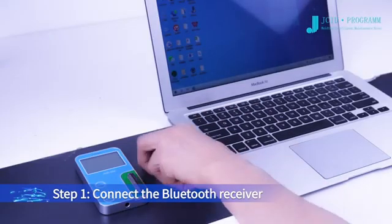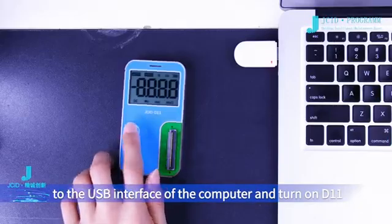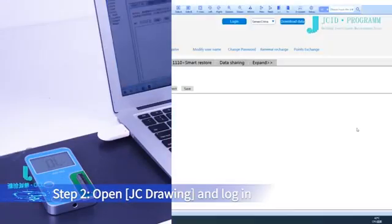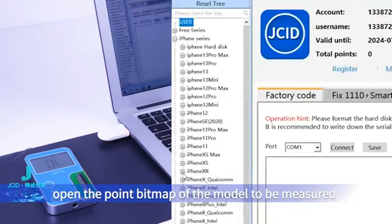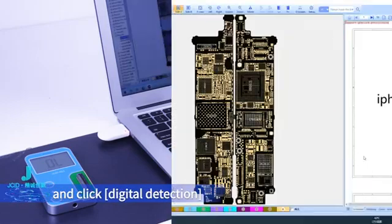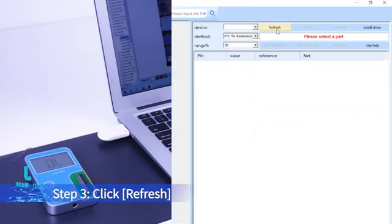Step 1: Connect the Bluetooth receiver to the USB interface of the computer and turn on D11. Step 2: Open JC drawing and log in, open the point bitmap of the model to be measured, and click Digital Detection to enter the D11 detection interface. Step 3: Click Refresh.